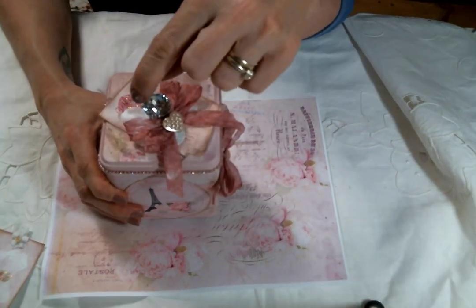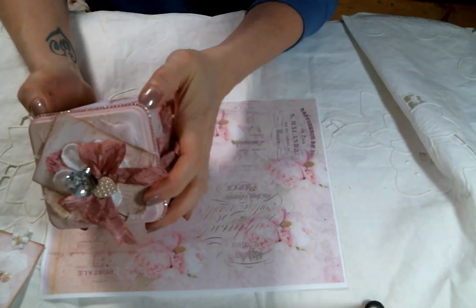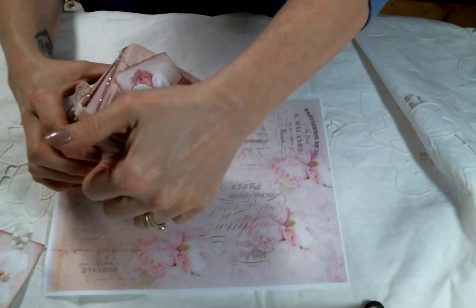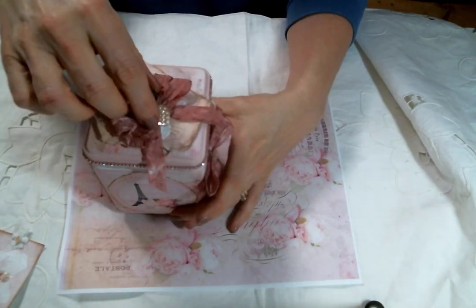Even though the knob is cute, you can't really open it with the knob because I think I put too much paint around the edges and didn't clean it off. It's really easier than I'm making it look, I promise.